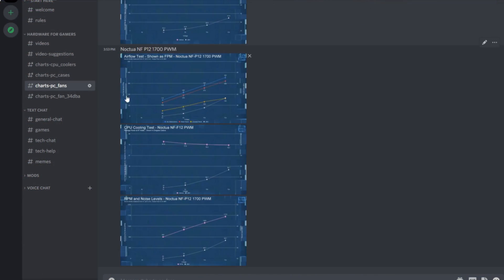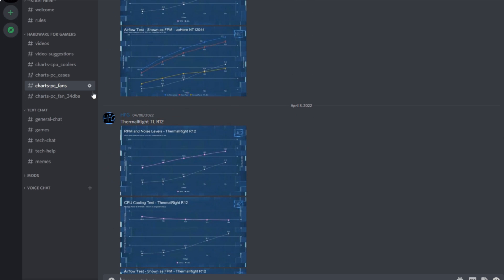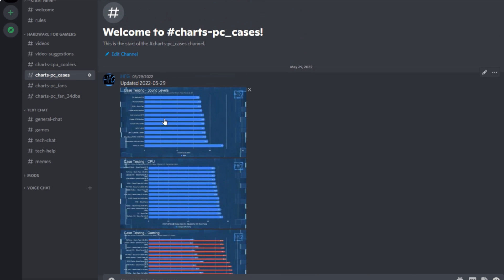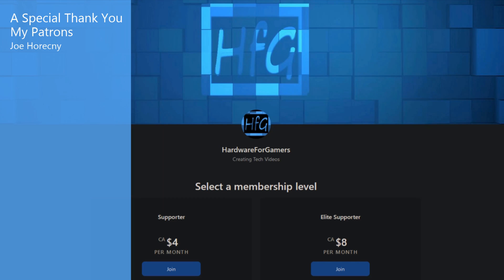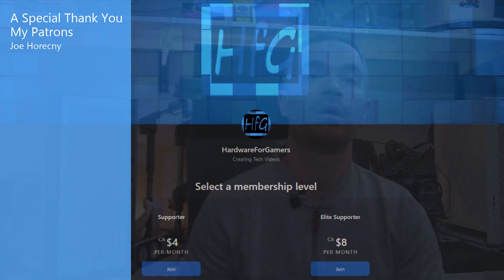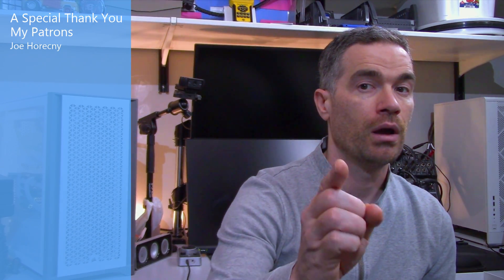If you did end up liking this video or found it helpful, please give it a thumbs up. If you're still watching and haven't already, please hit that subscribe button and the bell icon so you get notified whenever I drop a new video. There is the HFG Discord server — it's completely free to join, and I post my charts for case testing, CPU coolers, and fan testing there. There is also Patreon if you'd like to support the channel directly. Thank you to my patrons for supporting me. You may want to check out another video — it'll probably be another fan video. Thank you very much for watching and see you next time.